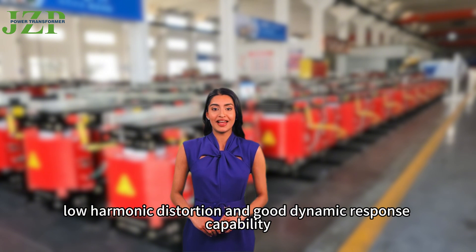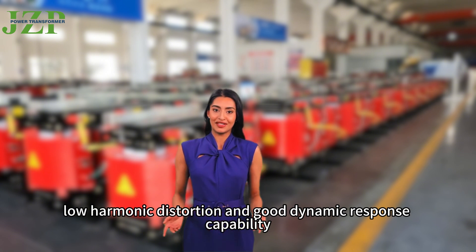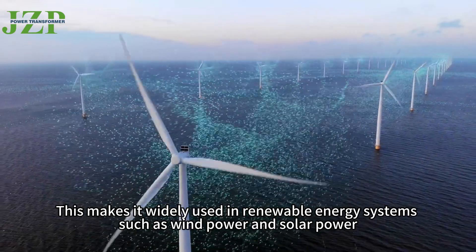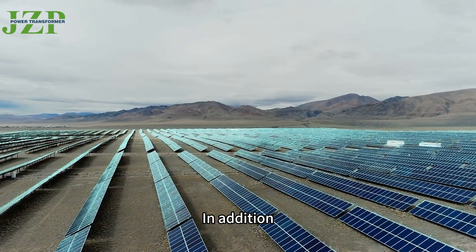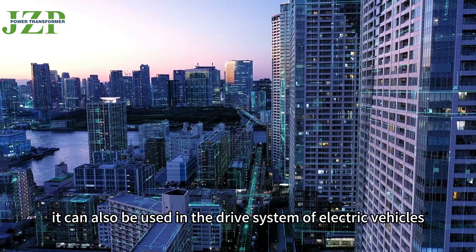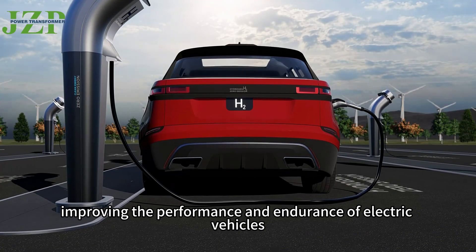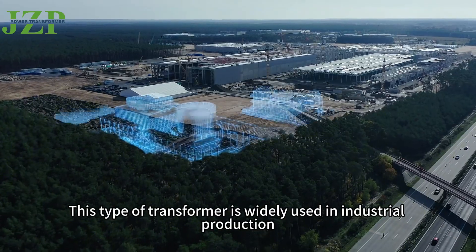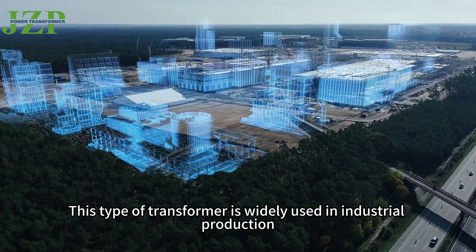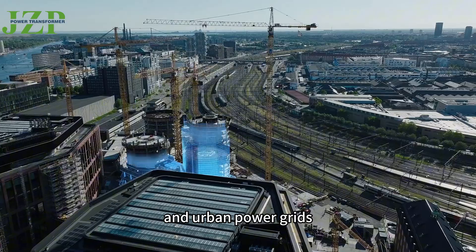The advantages of the three-phase pad-mounted transformer include high efficiency, low harmonic distortion, and good dynamic response capability. This makes it widely used in renewable energy systems such as wind power and solar power. In addition, it can also be used in the drive system of electric vehicles, improving their performance and endurance. This type of transformer is widely used in industrial production, construction, and urban power grids.